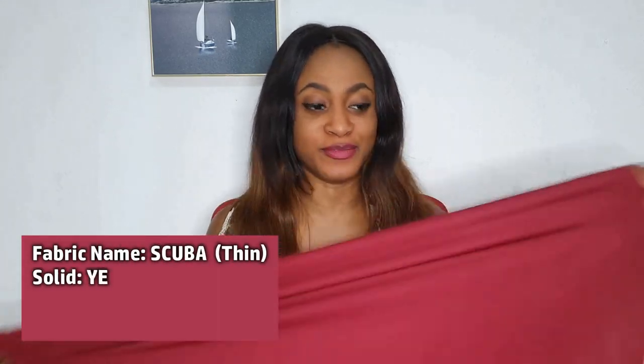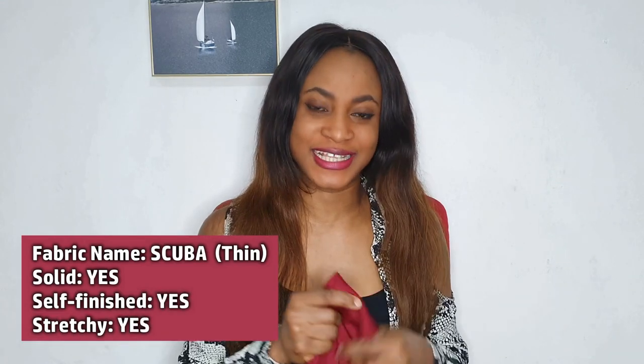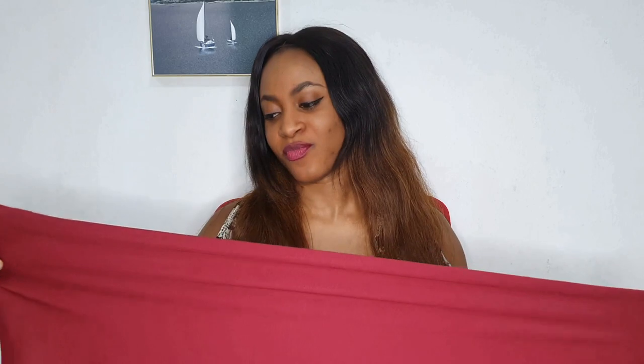I have made two other outfits from this same fabric and it's just one and a half yards. I made a wrap top and an off-shoulder top. I'm going to put a link for the wrap top right here because it's my favorite. This is the fabric I'm using for this high-low jacket. It's a thin scuba fabric — one of my favorites. This is a self-finished fabric because it doesn't fray when you cut it, and it's also a solid fabric.